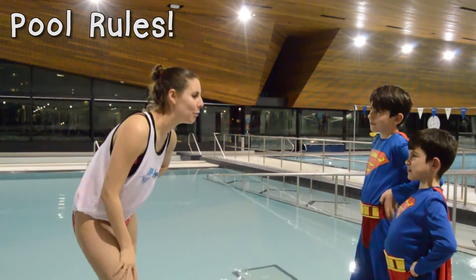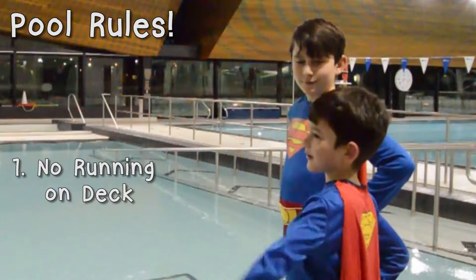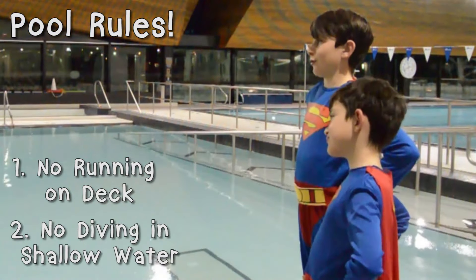What are some cool rules? What are some ways we can stay safe? No running, and no diving in shallow water.